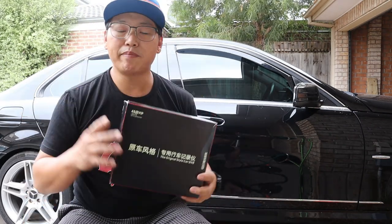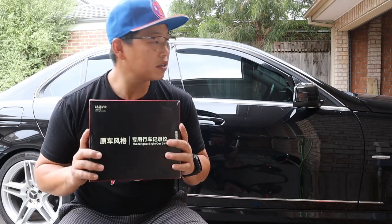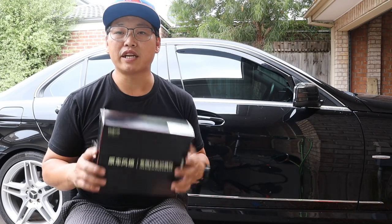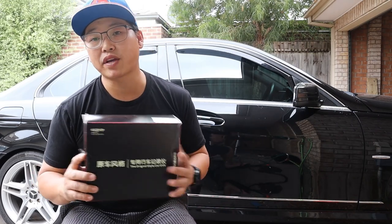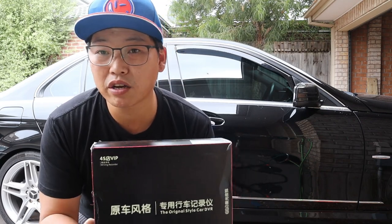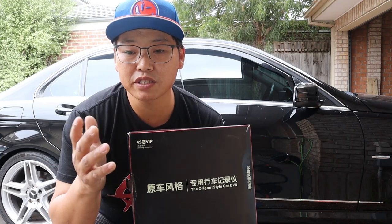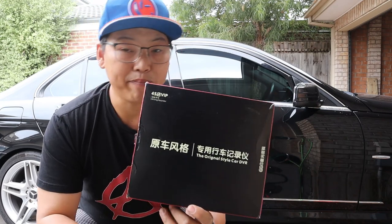This is the product right here. Let me bring you guys inside and show you exactly what you get in the box, and from there we'll take it to the car and install it. I'll briefly show you guys how to route the cables. I've already done videos showing how to install a dash cam. If you click on the links in the top right-hand corner, you'll see the videos where I do an amp and sub install.